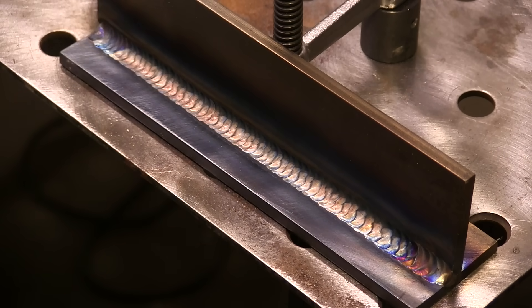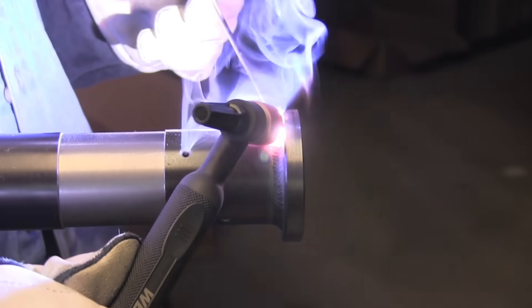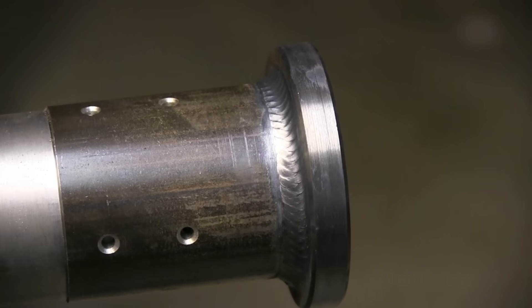That's a fillet weld with two passes. You can see it gives you a nice, even ripple pattern if you do it right — walking the cup is good for that. I did a run of 50 of these where I had a flange to weld on the end of a tube, and it was just really easy to walk the cup. I was a lot less tired at the end of it.